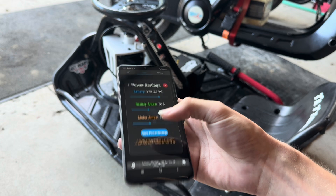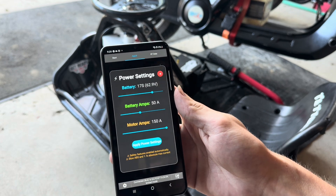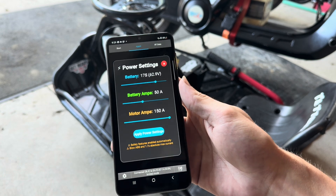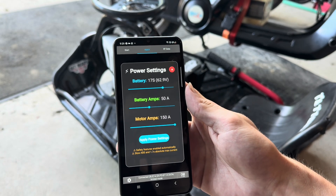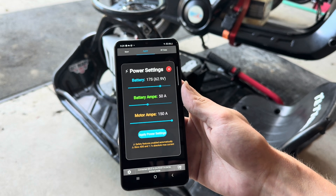The cool feature about this app is it won't let you take the motor amps three times past the battery amps, because that's when it gets unsafe. It will also automatically apply slow ABS and raise your absolute max current. That's pretty much all the settings at the moment — this is pretty much a beta version, and it will get better as it goes on, but let me know what you think of it.